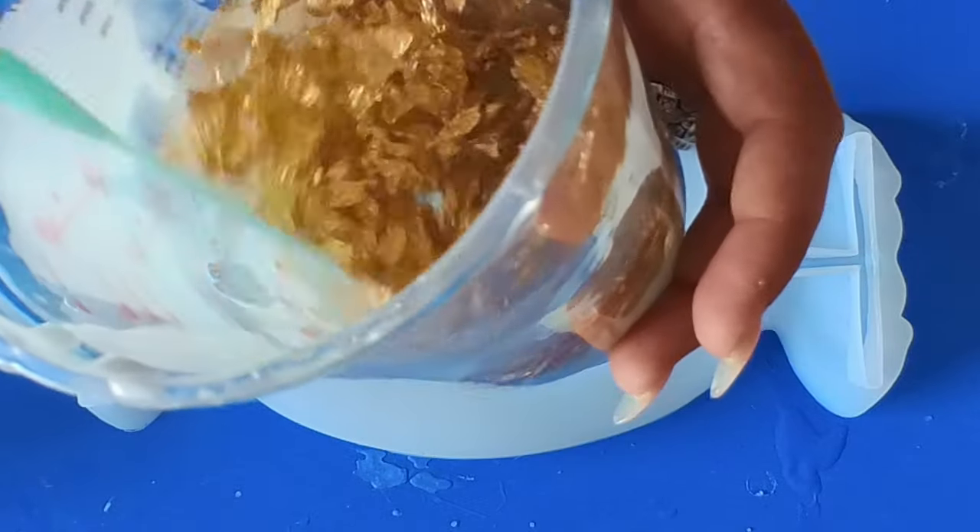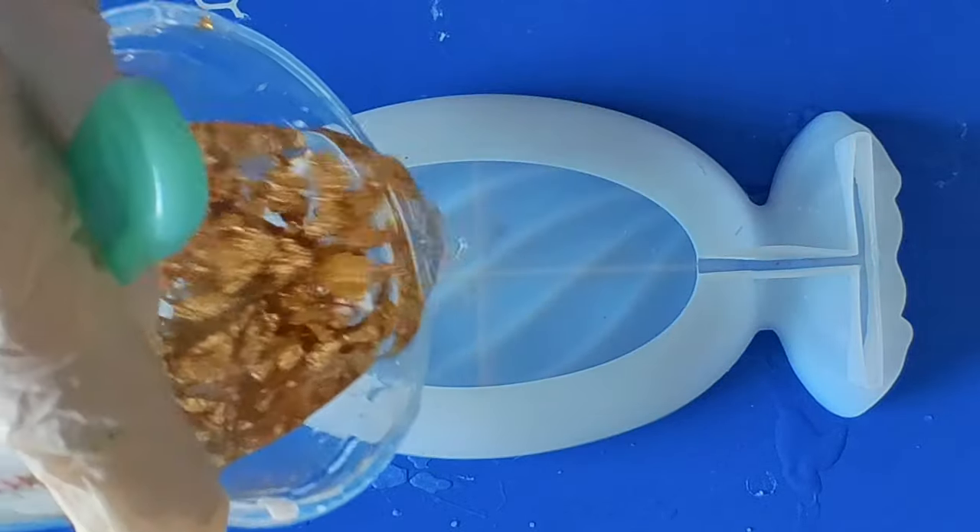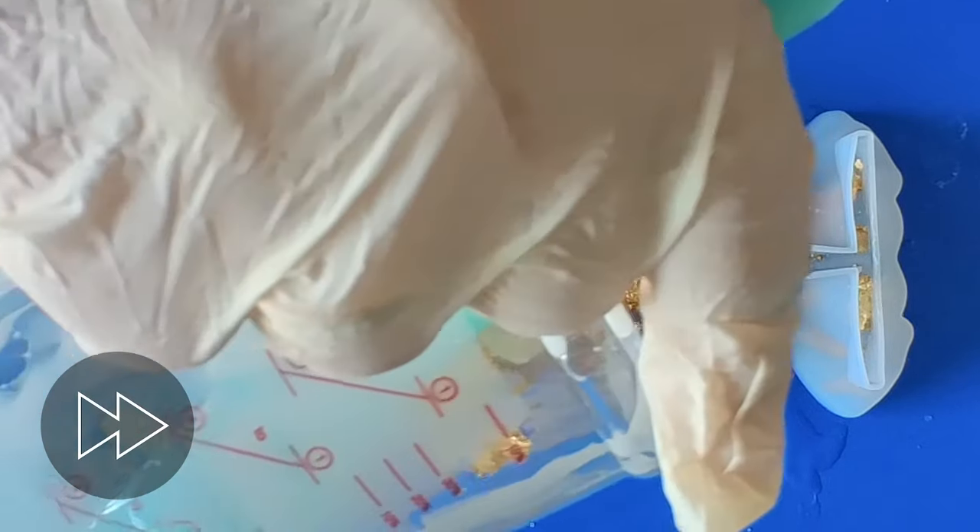The next one I'm doing is just some clear resin and some gold leaf. Keeping it simple — I feel like gold leaf and resin is always so classic, so that's what we're doing for this one.